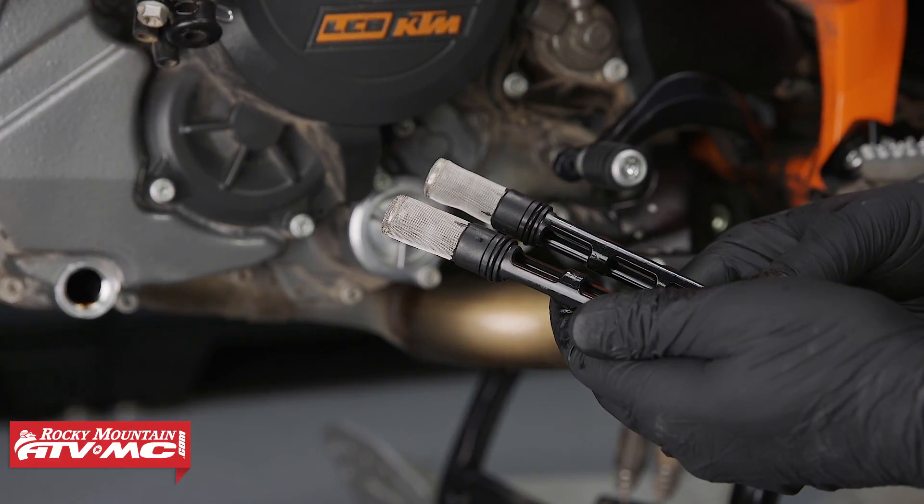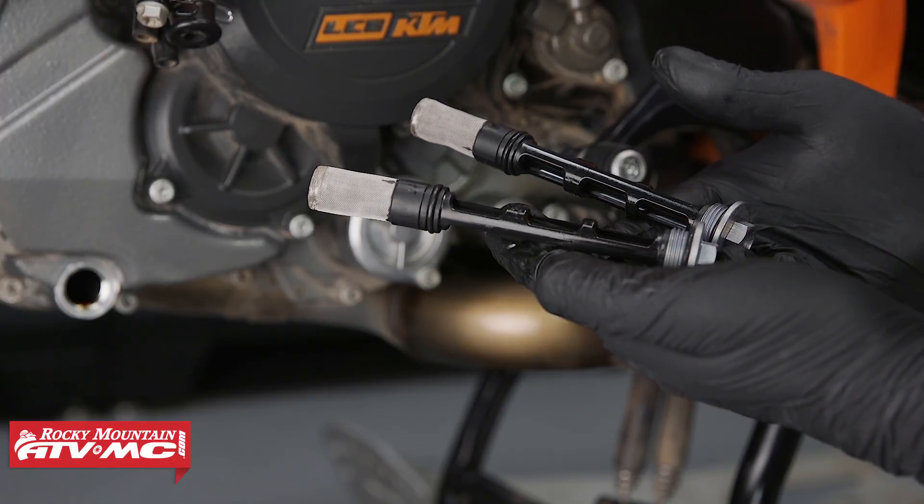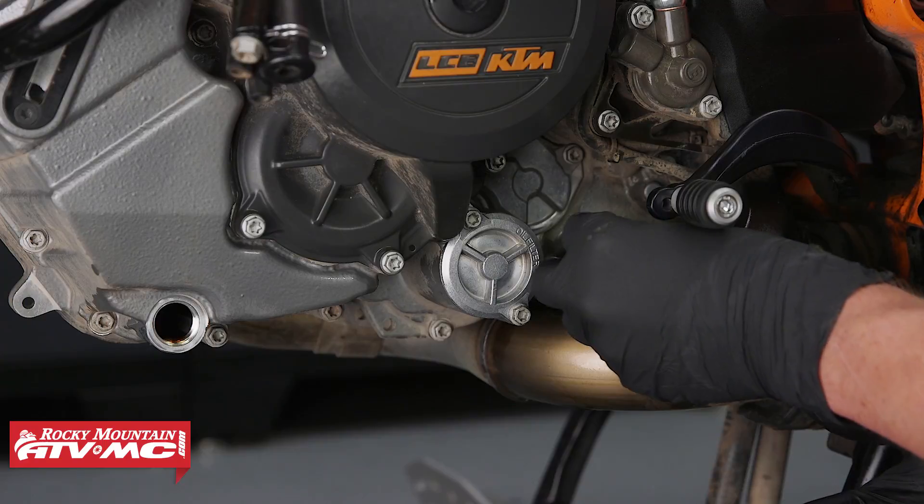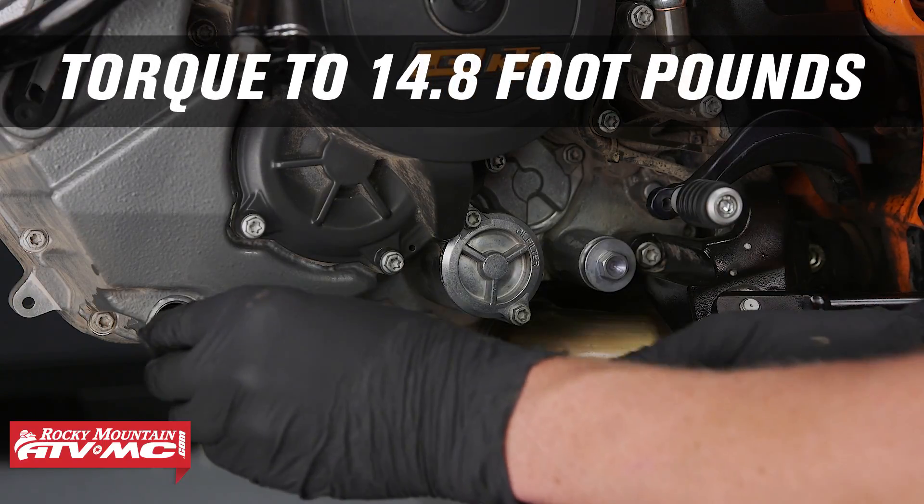Our kit comes with brand new drain bolt screens. If you do decide to use the old ones, I would clean them very thoroughly. Now let's go ahead and install both of these and torque them to 14.8 foot pounds.